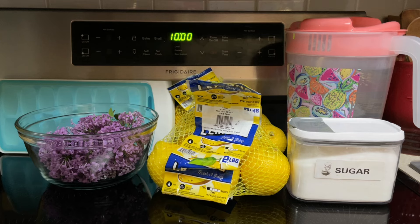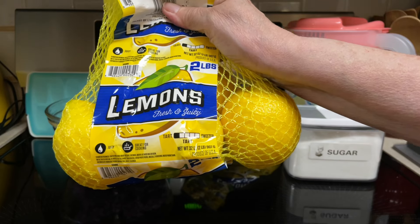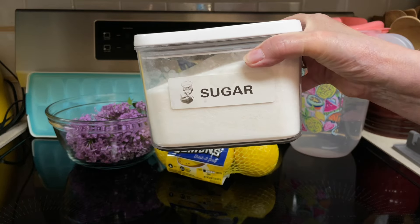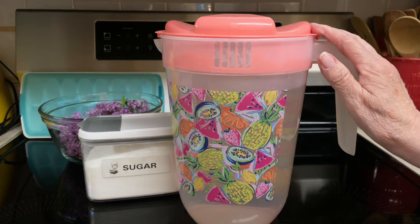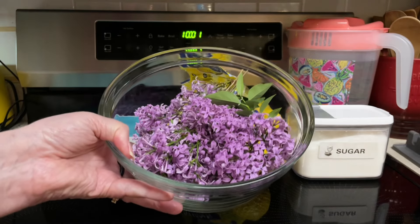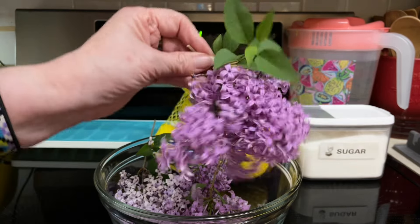What all goes into the lilac lemonade? Seven to ten lemons, enough for one and a half cups of juice, one and a half cups of granulated sugar, eight and a half cups of water, ice, and two to three heads of fresh lilac blossoms. This is about three heads.